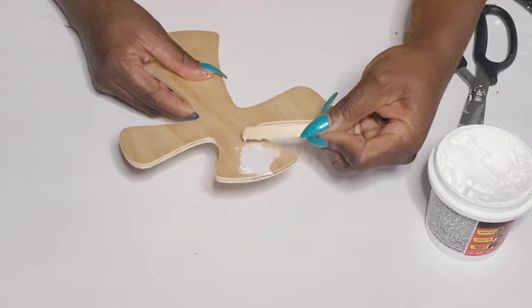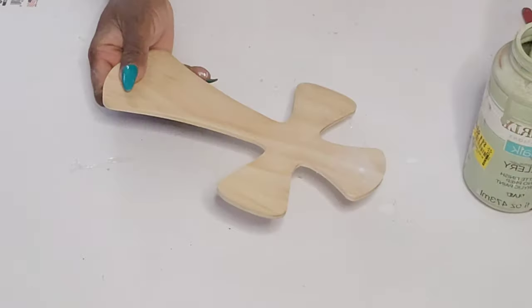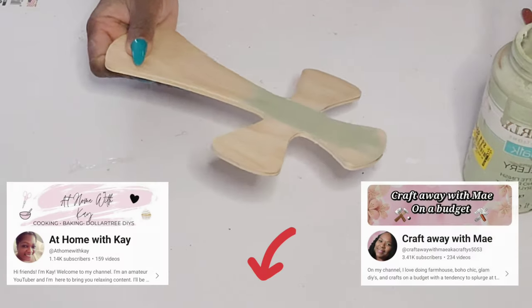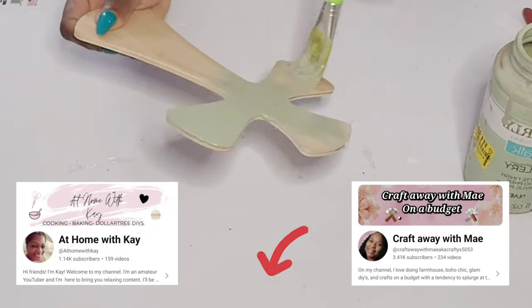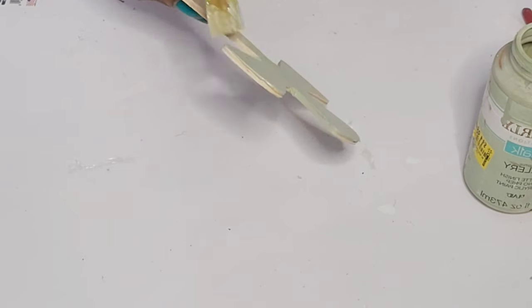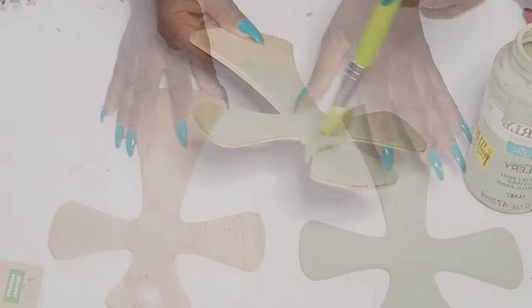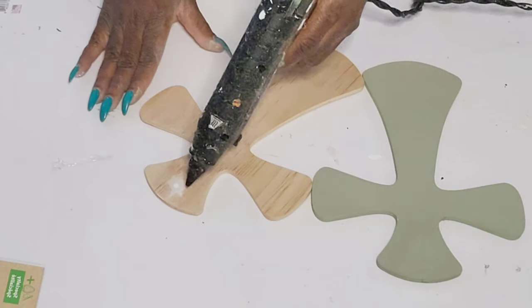Today's video is in collaboration with two of my dear friends here on YouTube — At Home with Kay and Craft Away with May. I'm going to have both of their channels linked in the description box below, and if you're coming over from their channel, welcome. Thank you so much for stopping by and I hope you enjoyed today's video.